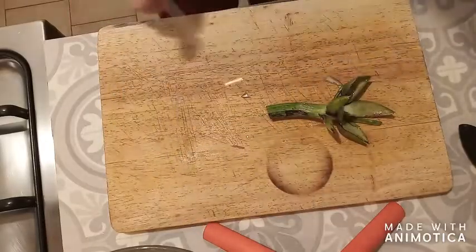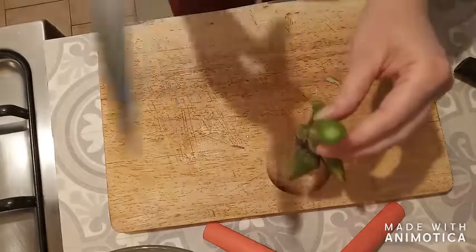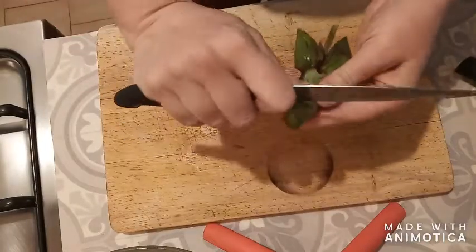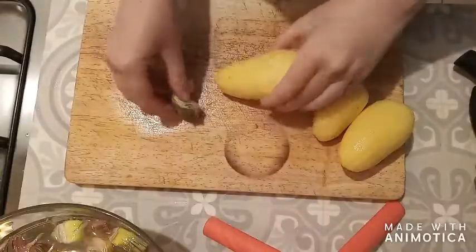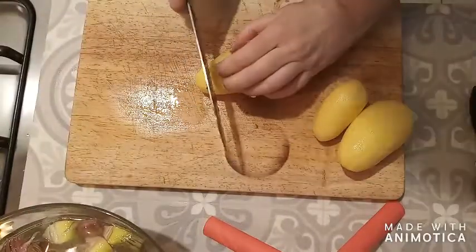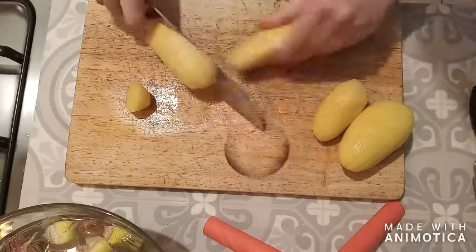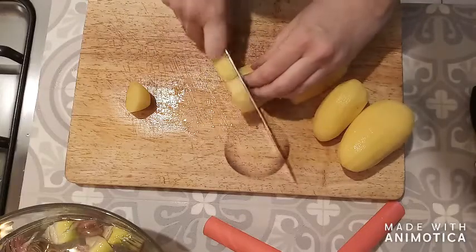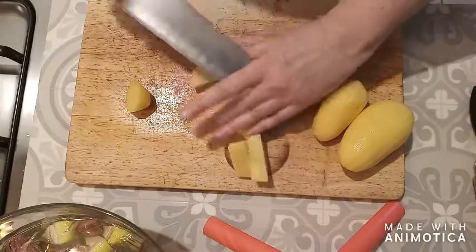For the stalk, I remove the hardest bottom part. The edible part is the white part on the inside, and I just peel off the bark to reveal it. I want to cut the potatoes in more or less the same size as the artichokes. The potatoes have been peeled, so I slice them into more or less the same size as the artichoke pieces.